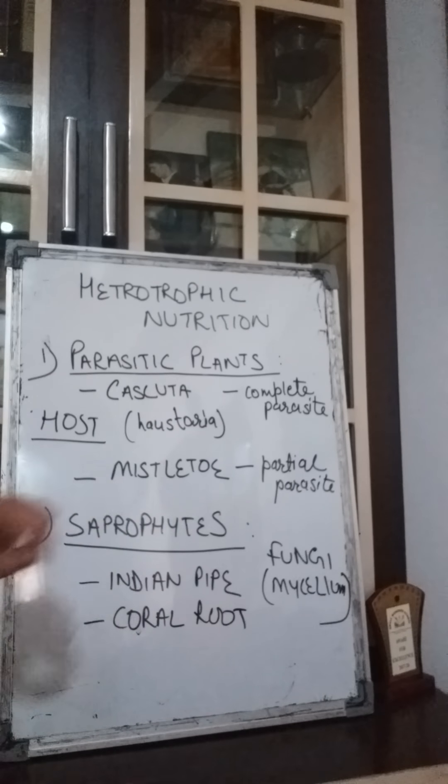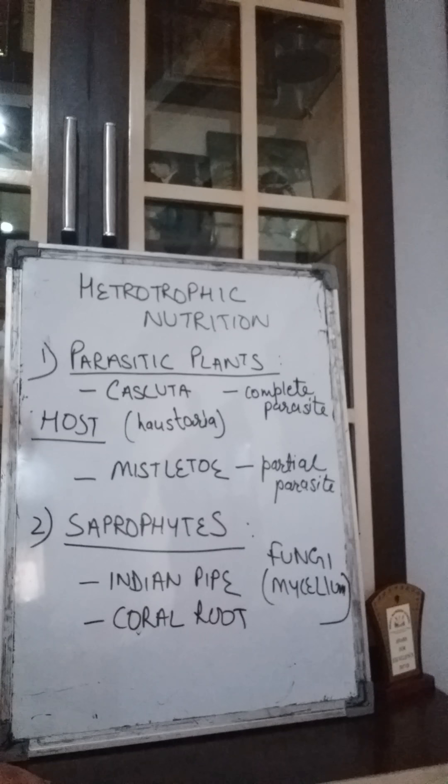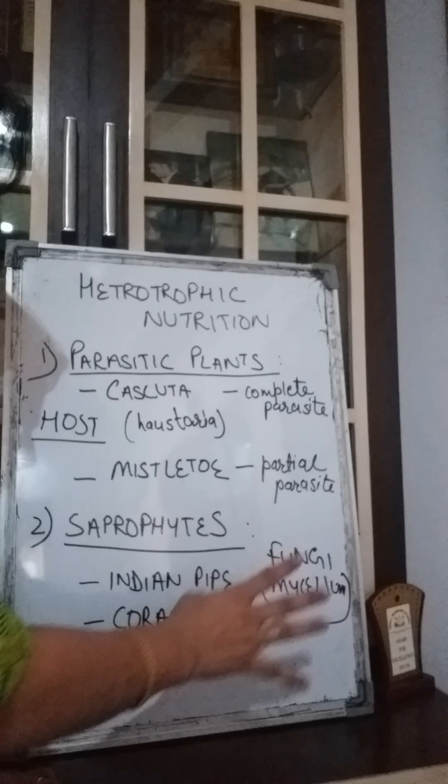The second type is saprophytes. Saprophytes are plants or organisms which take their nutrition from dead and decayed plant or animal matter. Examples include Indian pipe and coral root. They take nutrients from the dead and decayed material with the help of fungi. Fungi used to be classified with plants but has now been placed in a separate group.